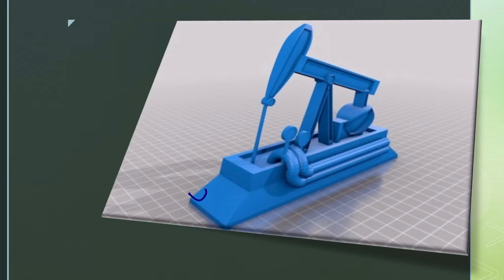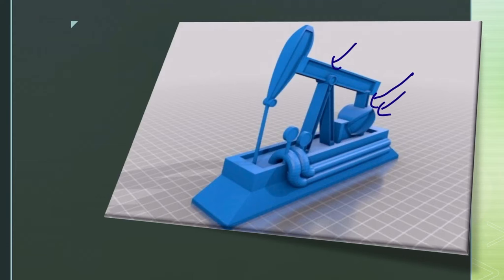This is the actual simulation we have — we used its code and we printed it. We successfully printed the walking beam, also called the pitman arm. The pitman arm location varies from one pump jack to another. The counterweight and crank, which are also successfully printed, are part of what's called the Samson post.